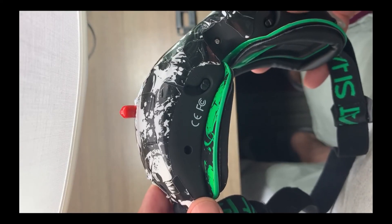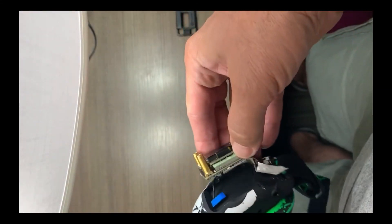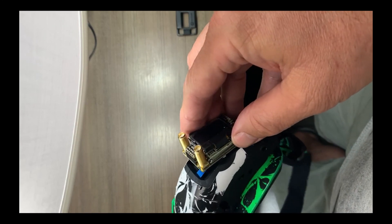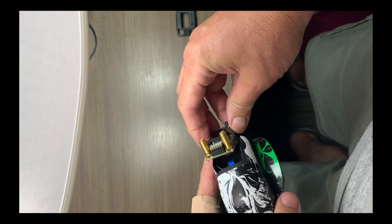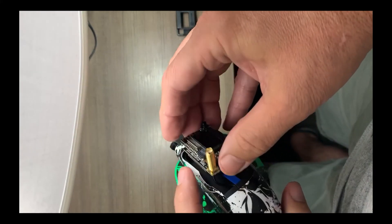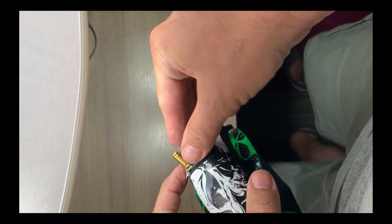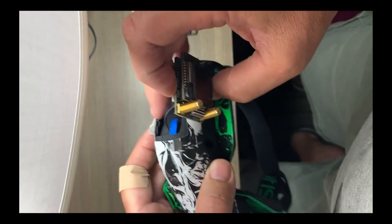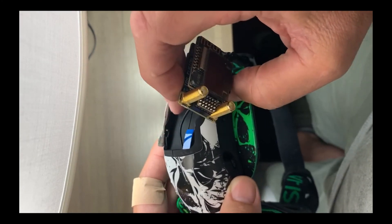So far it has worked really well — much better than the traditional receiver unit that comes with the Fatshark Attitude V5 to begin with. One other thing to mention: you have to actually carve away these pieces here.